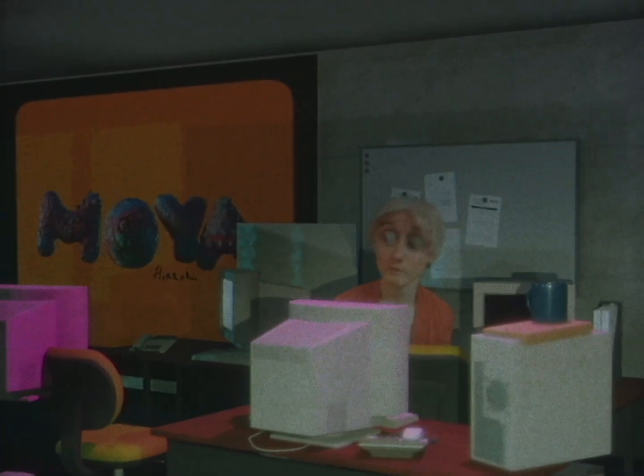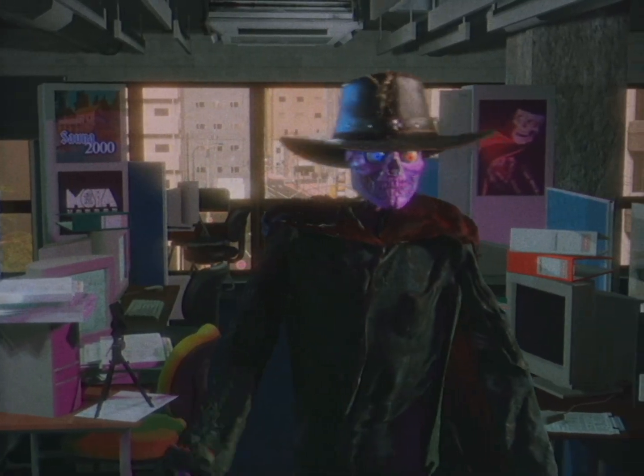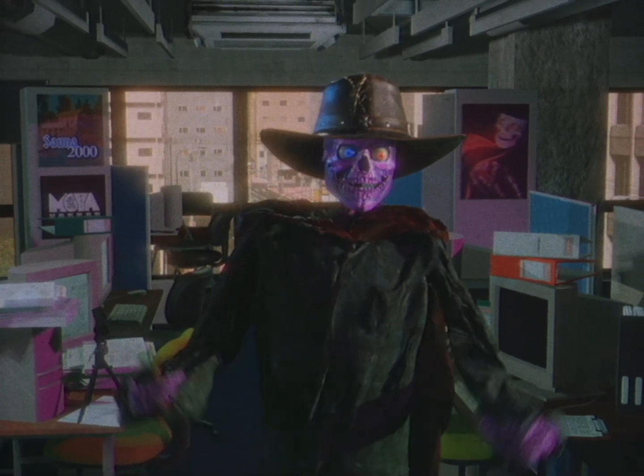Hey kid. Are we playing video games? Sure kid. Just come over here and you can help me with this thing. It's kind of like video games.